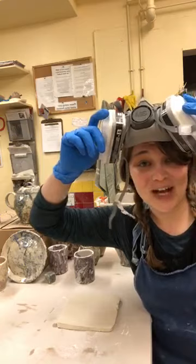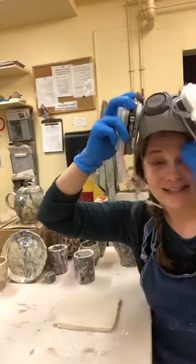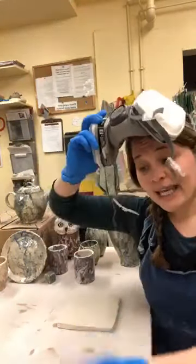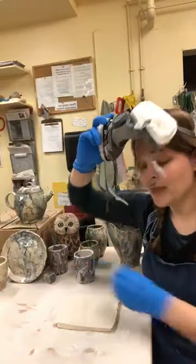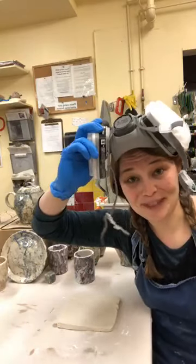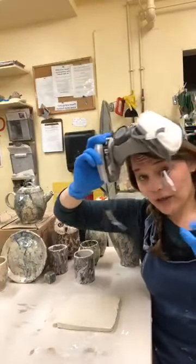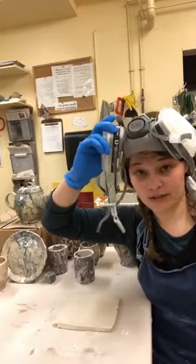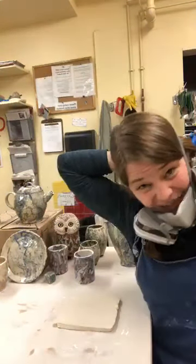I'm going to show you how I sprinkle the mason stains, but you won't be able to hear me well through the mask, so now is a great time to ask questions. I'm taking these mason stains and sprinkling them directly onto my slab of clay. I don't measure with a scale — probably should, it would save me a lot of money — but what I'm going for is one thin layer just coating the top surface.